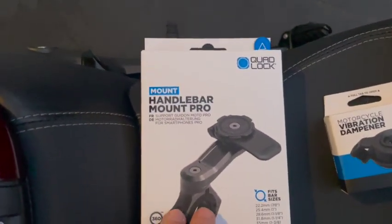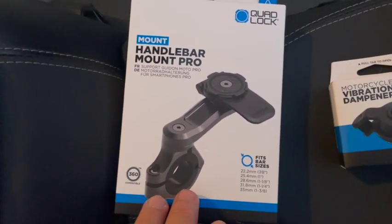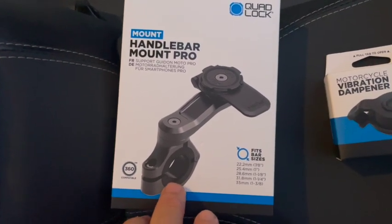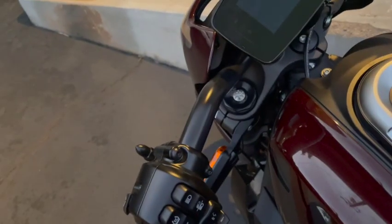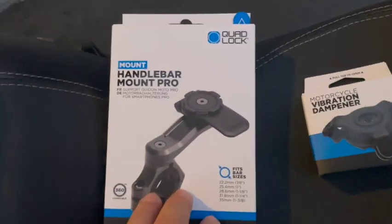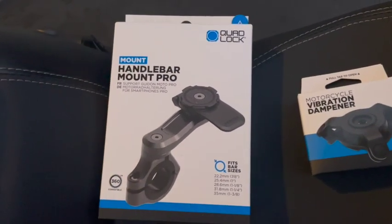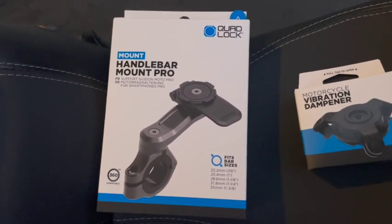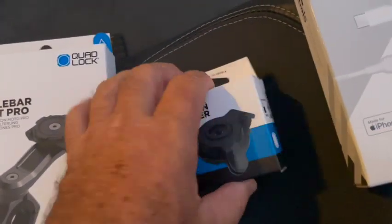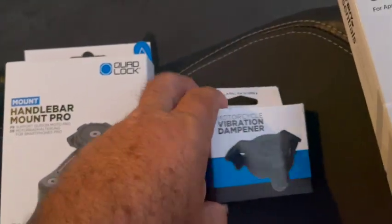I went out and got the Premium Handlebar Mount Pro from Quad Lock. There are two versions — this is the more expensive one at $60, the other one's $19. I got this one because it looks more durable and it's black so it matches the black handlebars on the bike. From experience, if you put a Quad Lock on a motorcycle with an iPhone that has a self-focusing lens, the vibration destroys the camera. So Quad Lock came out with a vibration damper, which we're also going to install, to keep the phone from being damaged.